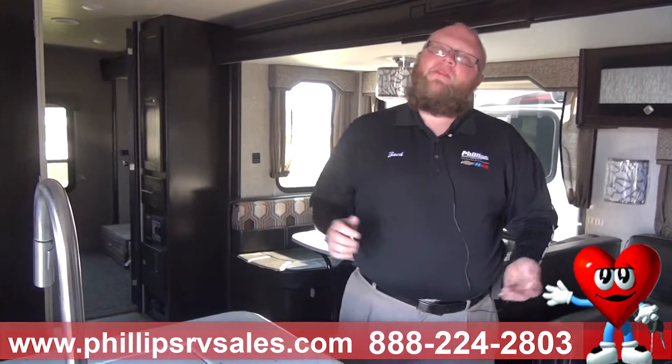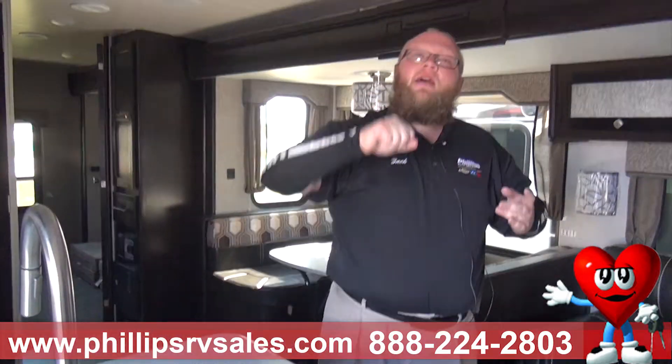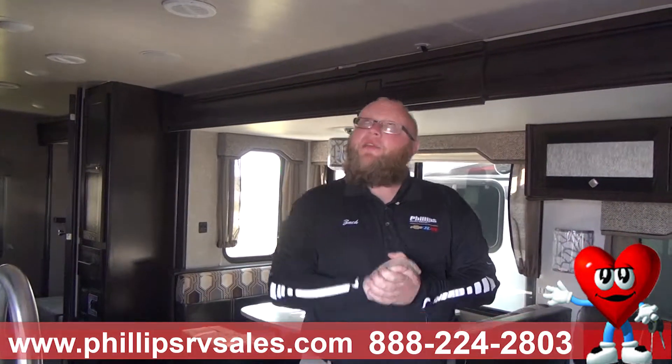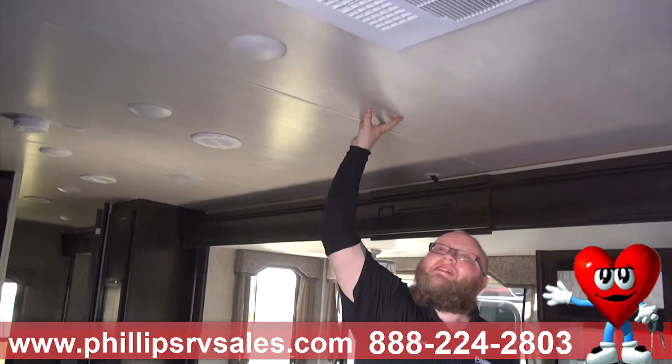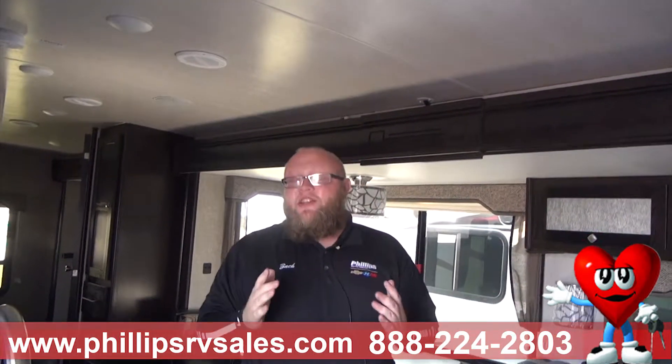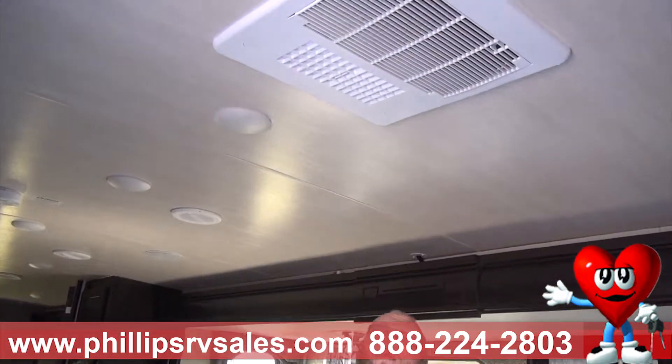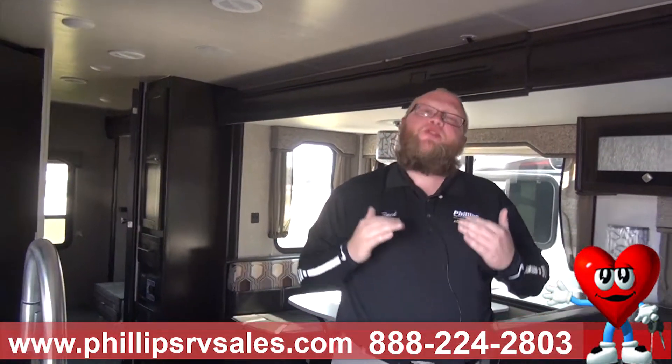The first thing I do in every camper — most salesmen aren't going to want you to touch anything, but as soon as I walk in, I do this: I hit the ceiling. The reason why I do that is you heard that hard thud — there is no flex to this ceiling. An eighth-inch piece of styrofoam keeps your hand cool from boiling hot coffee. This is four inches of styrofoam in the ceiling, which keeps you cool from that sun beating down on this roof.